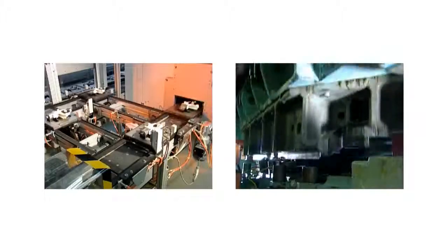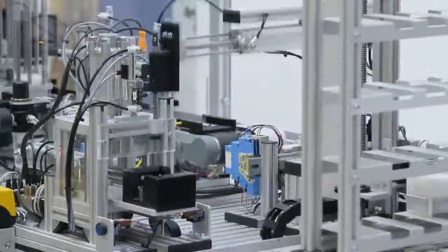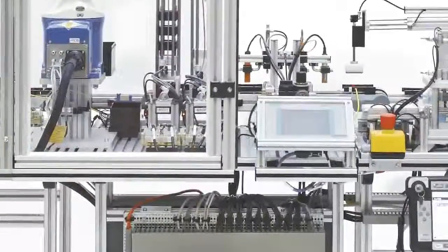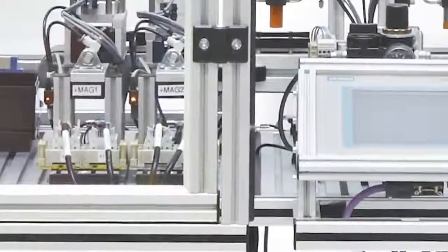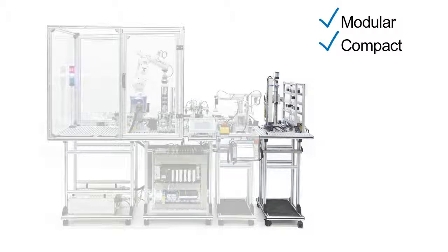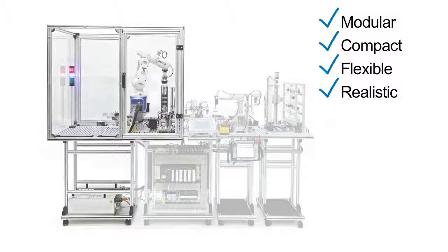You too can prepare your trainees in the best possible way for the challenges of the modern professional world, using the modular mechatronic system Cube Assembly Compact Endless from Christiani. Modular. Compact. Flexible. Realistic. Safe.